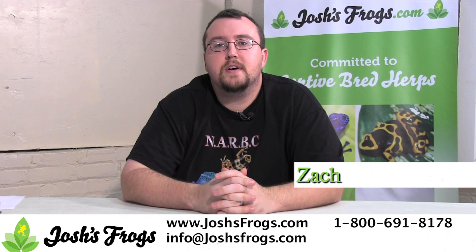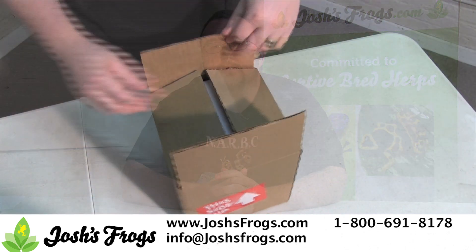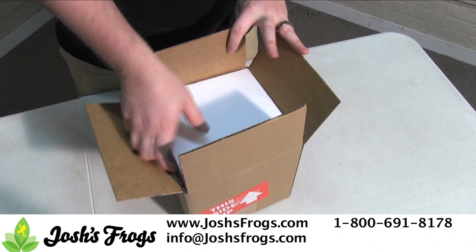Hi, I'm Zach with Josh's Frogs. Here we produce thousands of captive bred frogs every year, many of which get to their new home by shipping. If you order a pet frog from us, follow these simple steps after it arrives to ensure that you and your frog are safe.